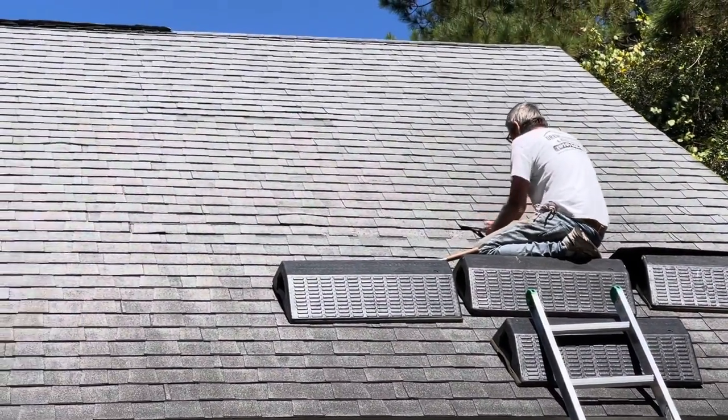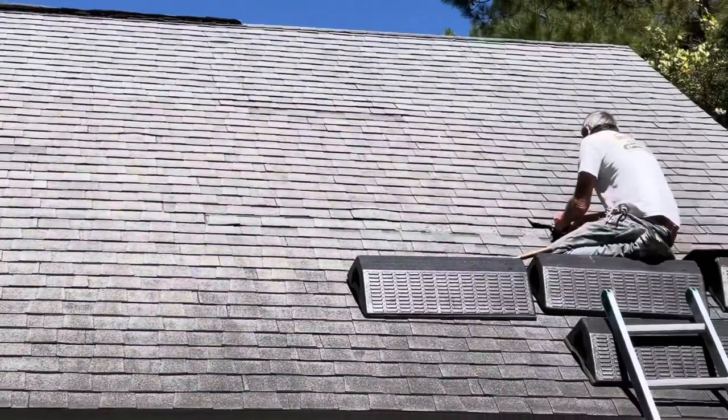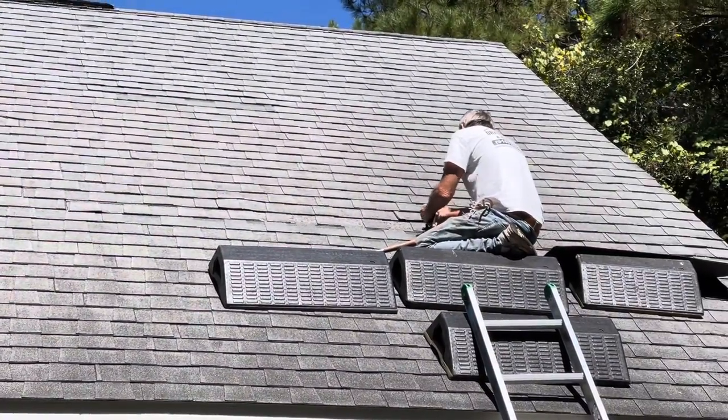This roof has had a couple of repairs on it over time. It's 17 years old, not ready for replacement.